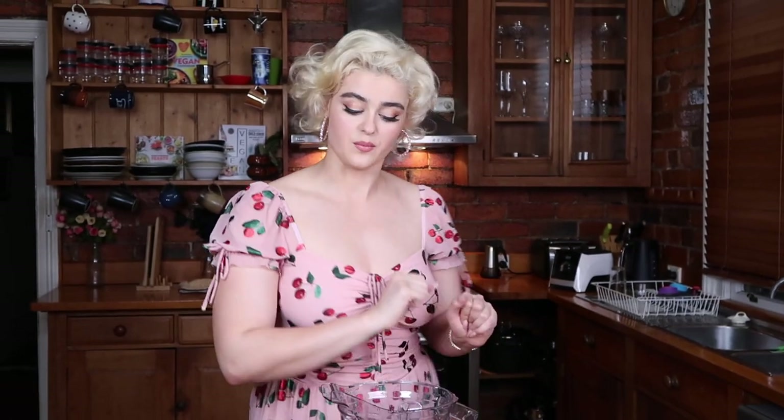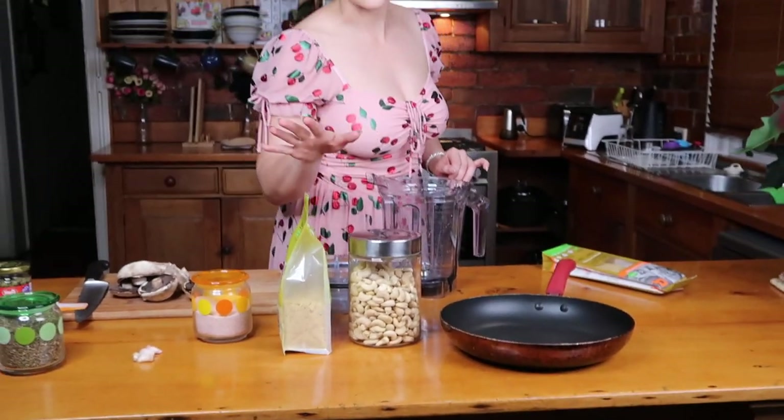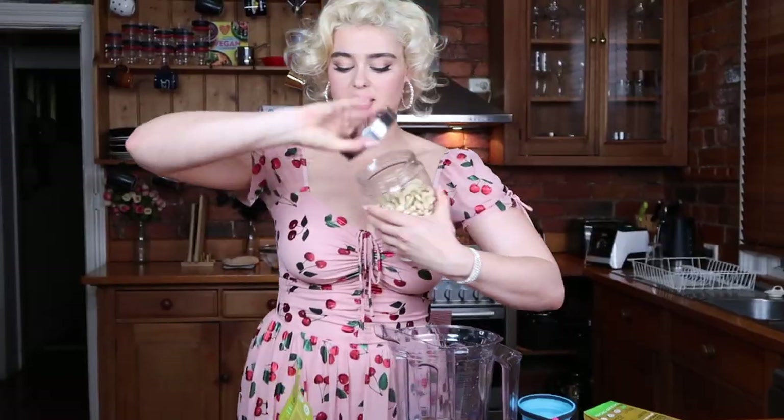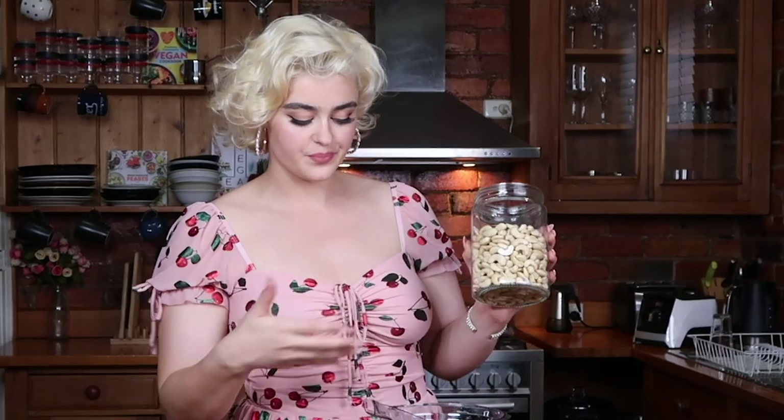I'm going to put in the water first. I normally do it intuitively — I can't do exact measurements — but I thought probably about a cup and a half of water, and then about a cup of cashews. I might have to add a few more or a bit more water depending on how we go. These are natural cashews, not toasted. Although toasted ones can go quite nicely too and give off that roasted flavor, they don't blend up quite as smoothly as the natural ones.